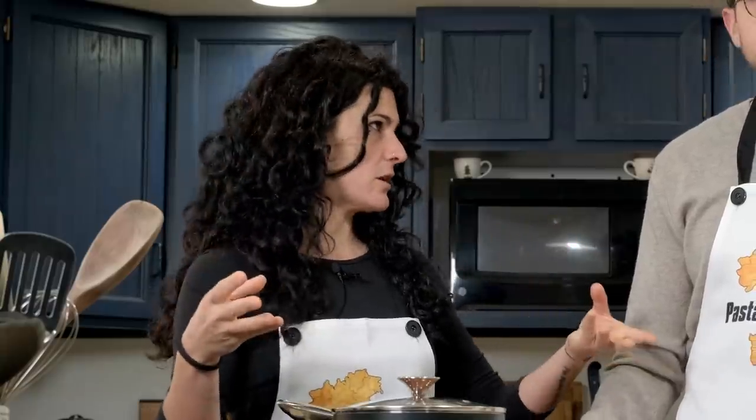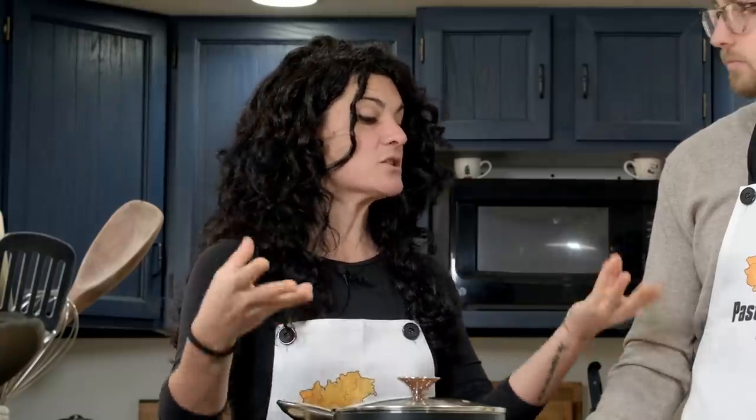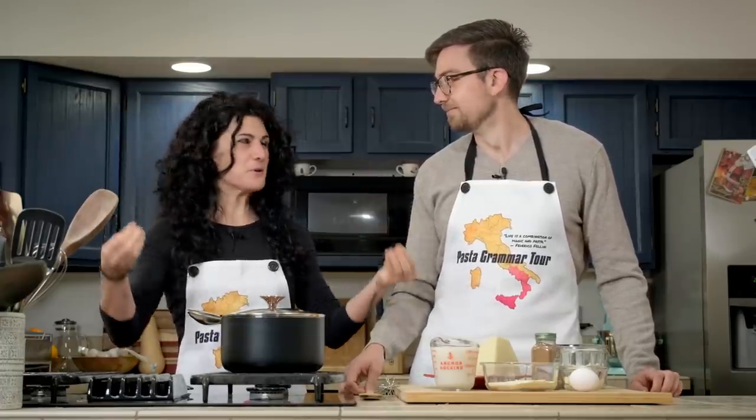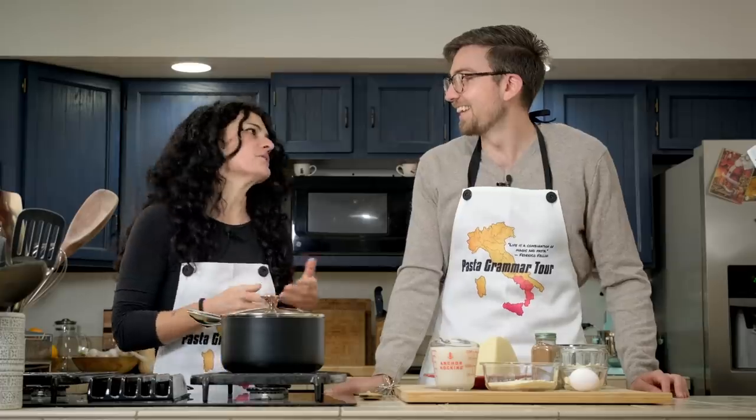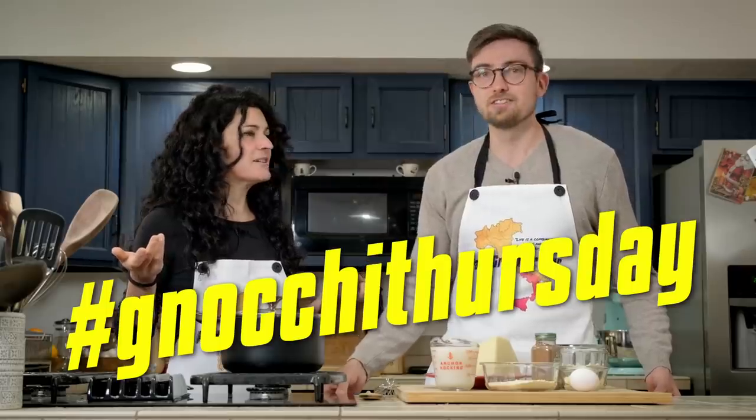This kind of gnocchi is very different from the gnocchi that people usually eat or think of. But it's a very traditional and ancient dish, and it was the proper dish served in Rome on Thursday — every Thursday on the Roman menu there were gnocchi. Oh, so it's kind of like Taco Tuesday. Hashtag gnocchi Thursday, guys.